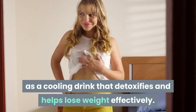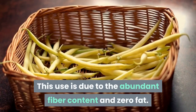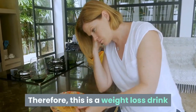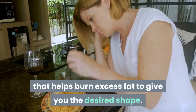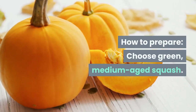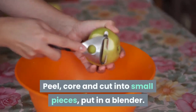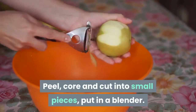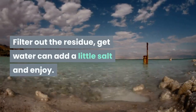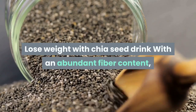Pumpkin juice is known as a cooling drink that detoxifies and helps lose weight effectively. This is due to its abundant fiber content and zero fat, making it a weight loss drink that helps burn excess fat. To prepare: choose a green medium-aged squash, peel, core, and cut into small pieces, put in a blender, filter out the residue, get the water, and add a little salt.